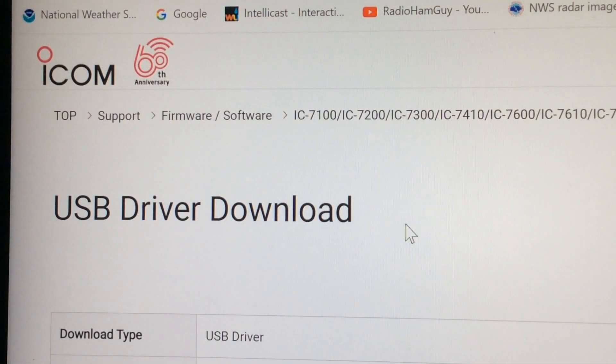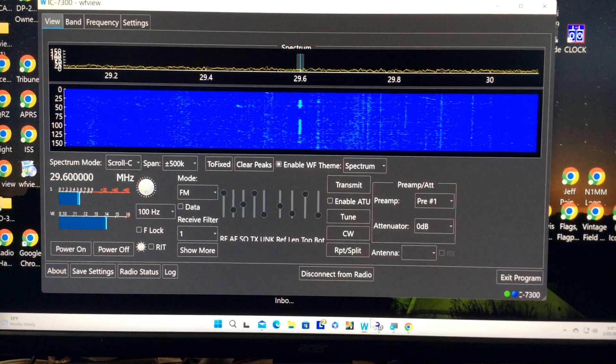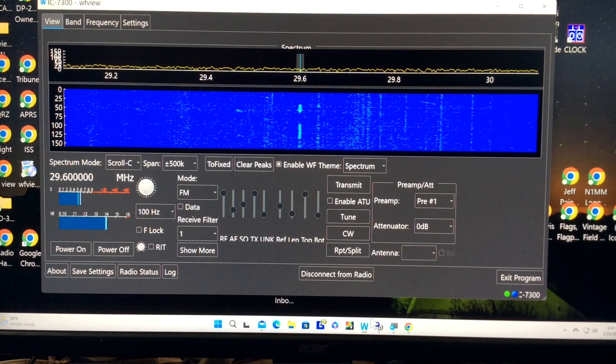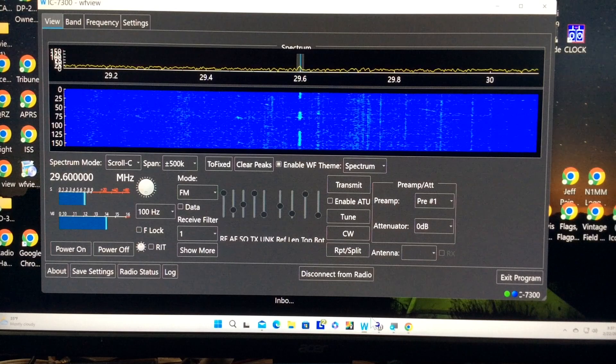When I first downloaded the WFView software, I found it wouldn't work. After doing a little research, I discovered I needed to download the USB driver for my ICOM 7300 from the ICOM website — so that's something you need to know about if you're going to use the USB cable. I do believe this also works with other ICOM radio models. You can find out more on the website.